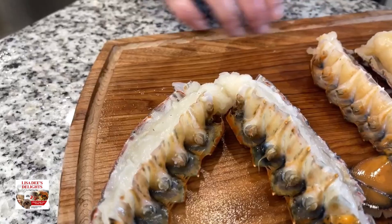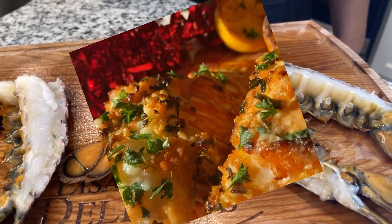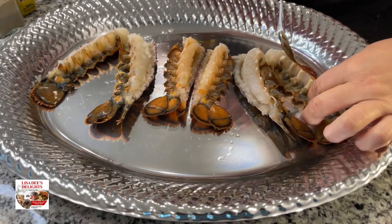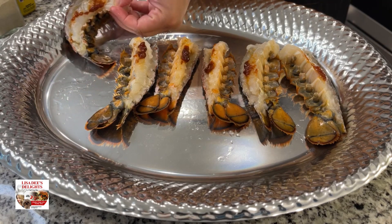Speaking of lobster, have you seen my recipe for broiled lobster tails with garlic and herb butter? No? Please get your life — recipe above, you're welcome. As always, your shopping lists and measurements will be in the description box below.